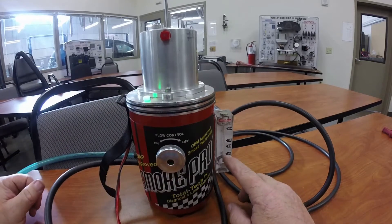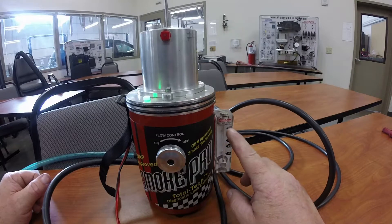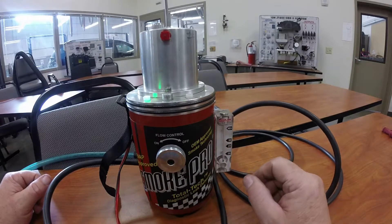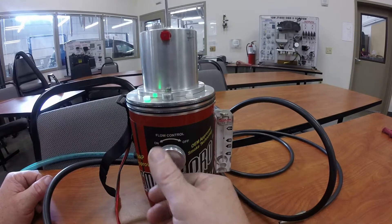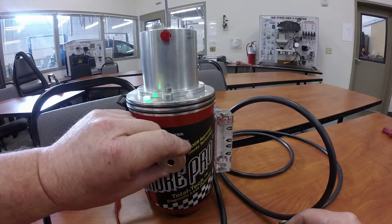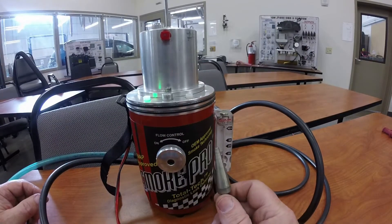These little marks on the side are for testing the evap system — checking for 20 thousandths leak, 25 thousandths, 30 thousandths, and 40-plus thousandths of leak. We're going to be checking for gasket leaking, so we can crank it up a little bit and look at the sampling tube right here.